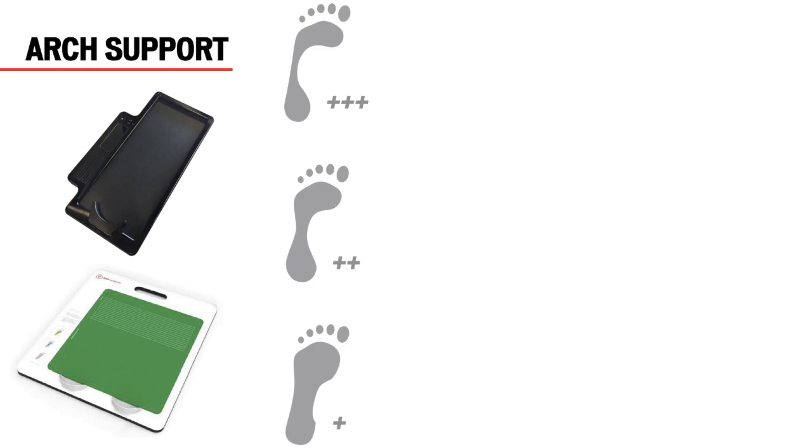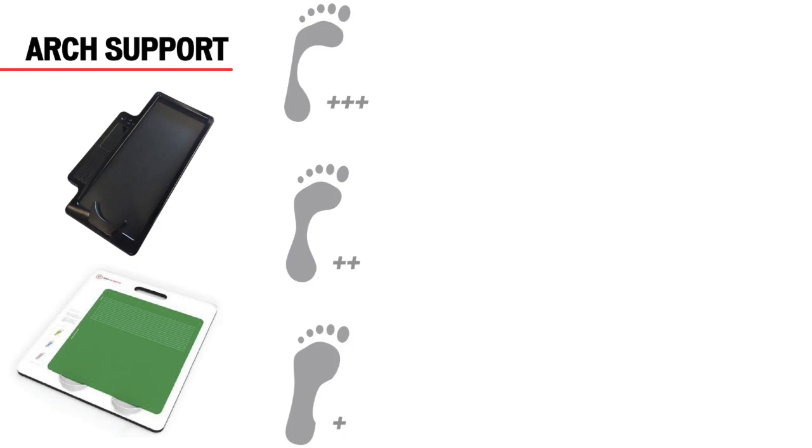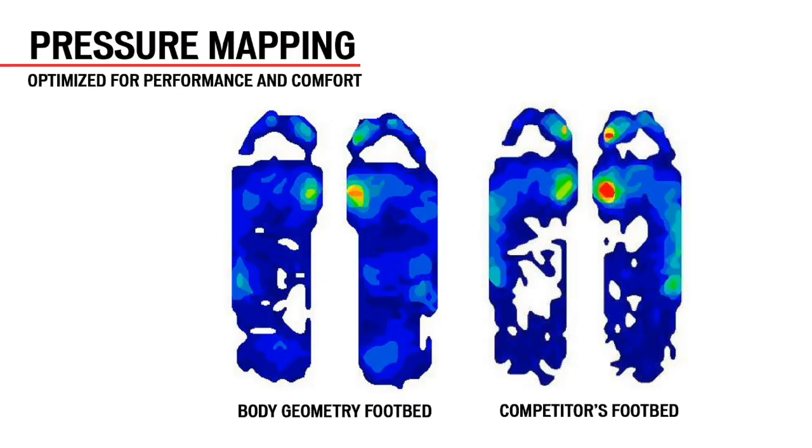We can measure a rider's neutral unweighted arch height by using the DFD or archometer. That will determine if the rider's arch is high, medium, or low, so you can suggest the appropriate footbed with significant, moderate, or mild support. The right footbed will support the rider's neutral arch height, preventing excessive collapse and increasing efficiency while reducing the chance of injury. The correct footbed will also increase rider comfort by dispersing pressure over a wider area, thus reducing hot spots often felt under the ball of the foot. Here you see that with Body Geometry footbeds, the red high-pressure area under the ball of the foot has been significantly reduced.